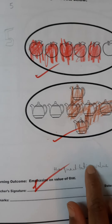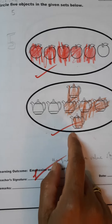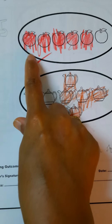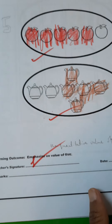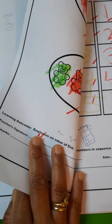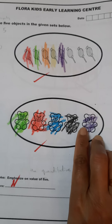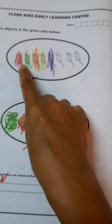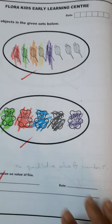This exercise involves the child circling five objects from a given set. The child will count and circle or color each object as he counts — one, and he will color one object, then two, three, four, five — like this he goes through the set.